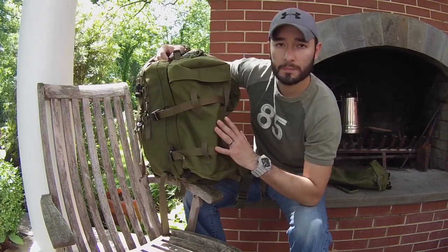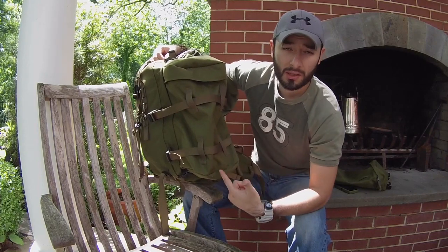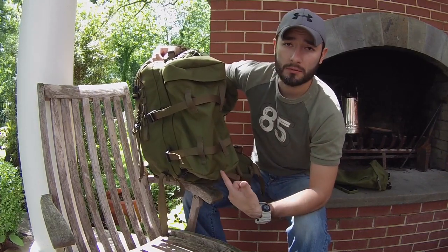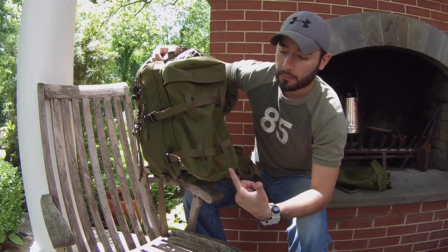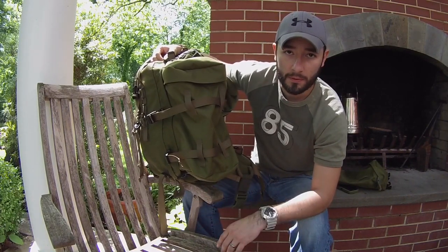What I typically keep in these pouches for a multi-day trip or overnighter: extra water, extra food, an extra blanket, maybe an extra pillow — just whatever you can fit in there. There's no limit to the options.